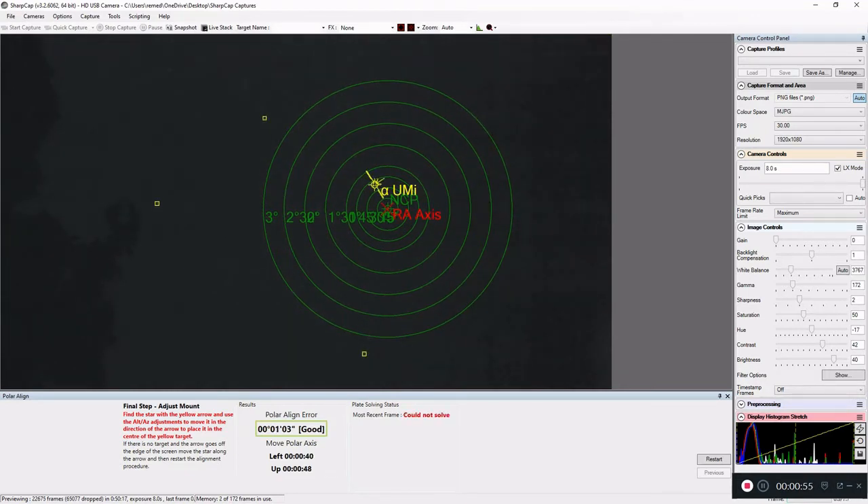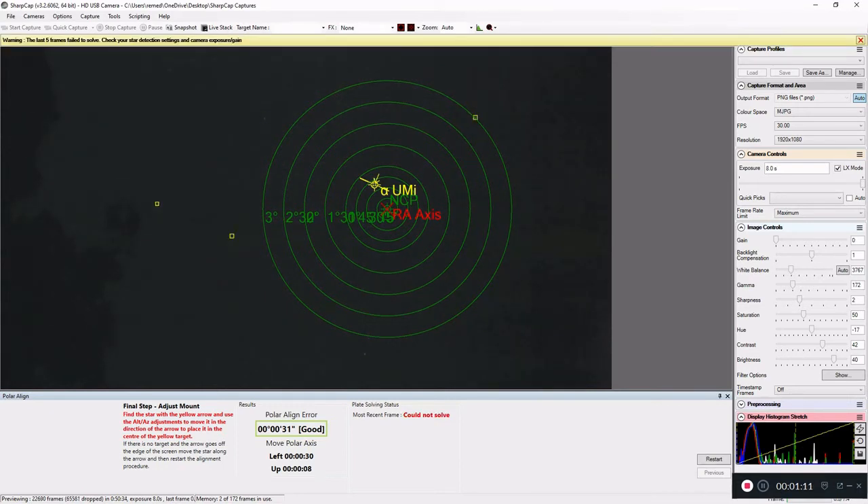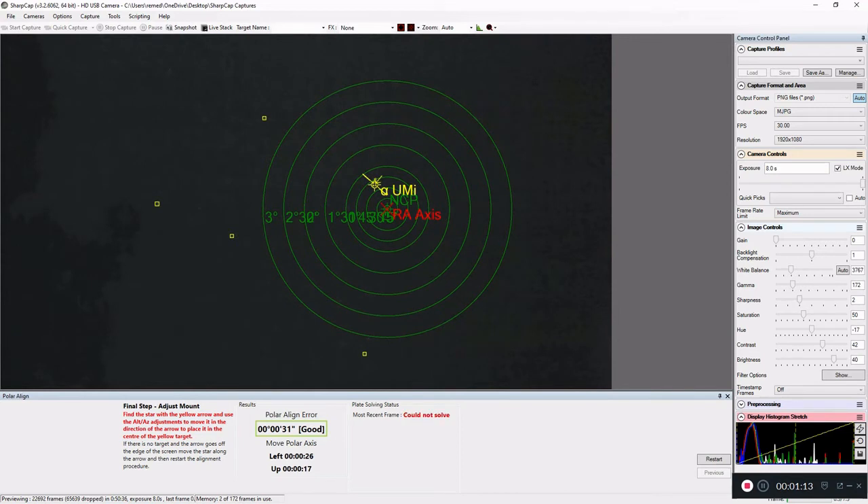Tonight I'm going to go out to Bode's Galaxy, maybe the Cigar Galaxy next door, and see what comes out of it. I'm pretty happy with the polar alignment — the effort wasn't much, no bending or getting on my knees. The camera is awesome, about 50 to 60 bucks on Amazon, and the 3D printed piece is no more than $2. So I'm not spending a lot of money and I've got myself a polar alignment camera.